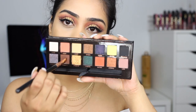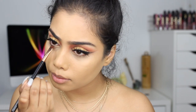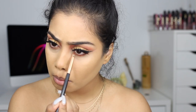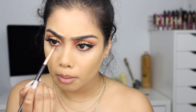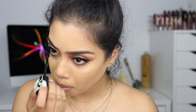For my lower lash line, I'm taking the dark brown Parallel on a flat definer brush and smudging that really close to my lash line. Then I'm taking the bright orange Saturn on a pencil brush to smudge it and smoke it out a little bit. Then I add a little bit of that copper shade called Eternal — I smudge that under there as well — and then finish it off with some mascara.